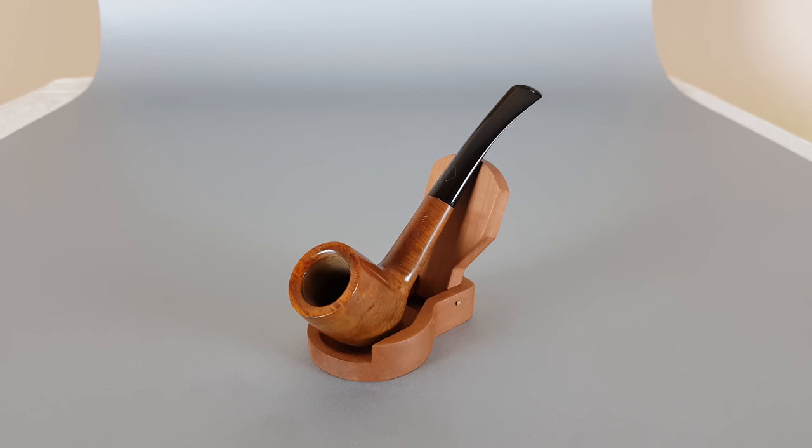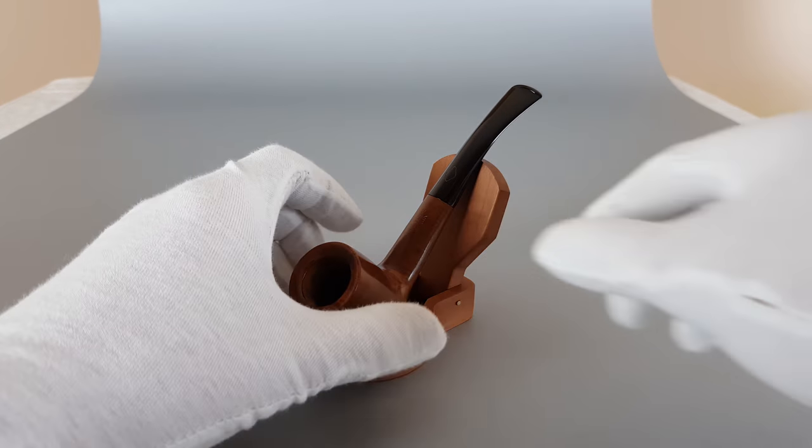Hi everyone and welcome to this video. We're gonna have a closer look at this beautiful Italian estate. This is a Brebia Golden Dome series pipe, smooth finish, very elegant, 8007, slightly bent billiard shape. Overall condition is near mint.